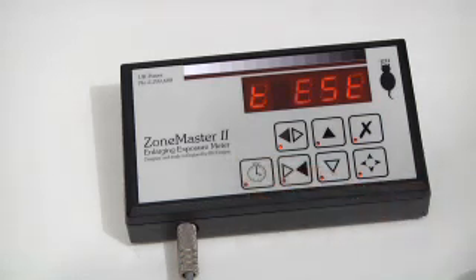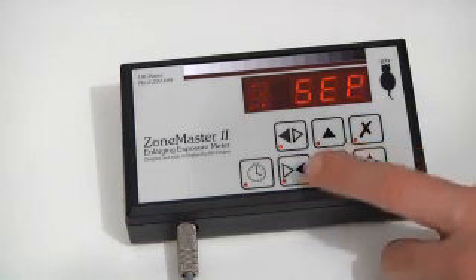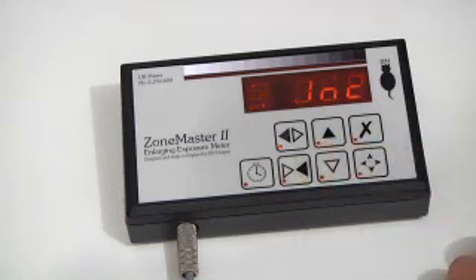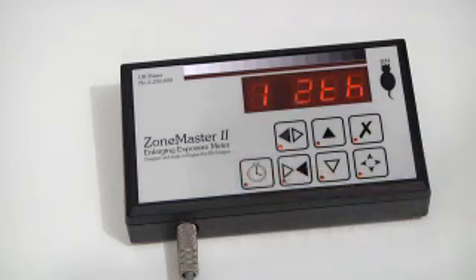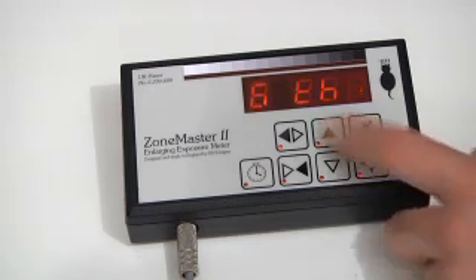Pressing it again takes me to the test strip mode. Just like the analyzer, there is a separate and an incremental test strip mode. I prefer incremental. The next is the start up step time. It starts up using a twelfth of a stop as the step, and I can alter that to a sixth.